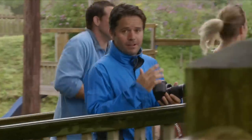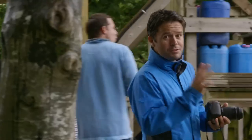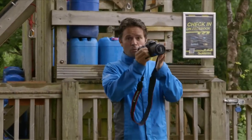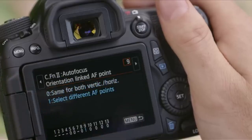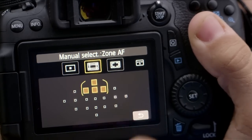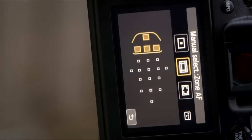There's a huge amount you can do to optimize the AF settings within the custom function menu. One really useful ability of the camera is to automatically select the AF points depending on which way up you're holding it. I set this custom function to different AF points, then select these points when I'm holding the camera in landscape and these when I'm holding the camera in portrait.